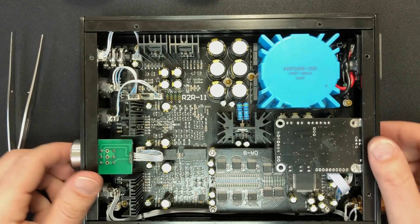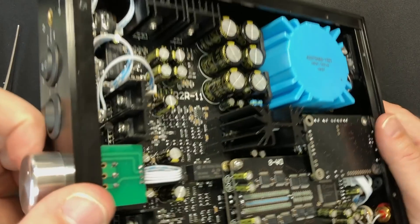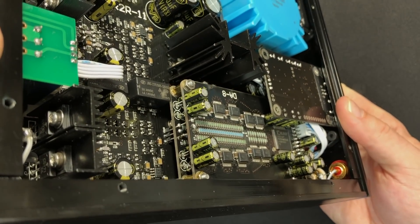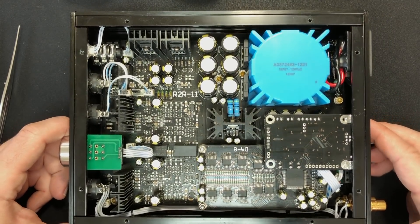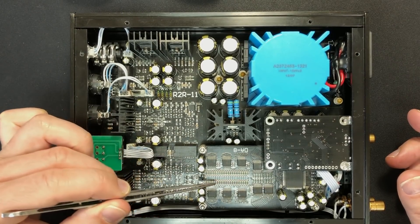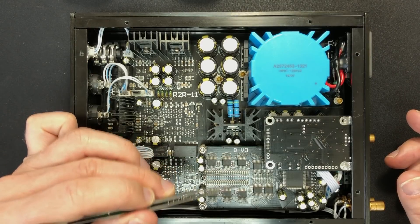The DAC modules are the DA8 modules, which you also see in other Audio GD DACs, and there are a couple of those in there. If I tilt this up, you can see the DAC modules — and they have, of course, the resistor arrays. In the old R2R chips, this is all inside a chip, but inside these are hand-built ladder modules. So there are the resistors in these ladders, and they're switched by these switch circuits here.